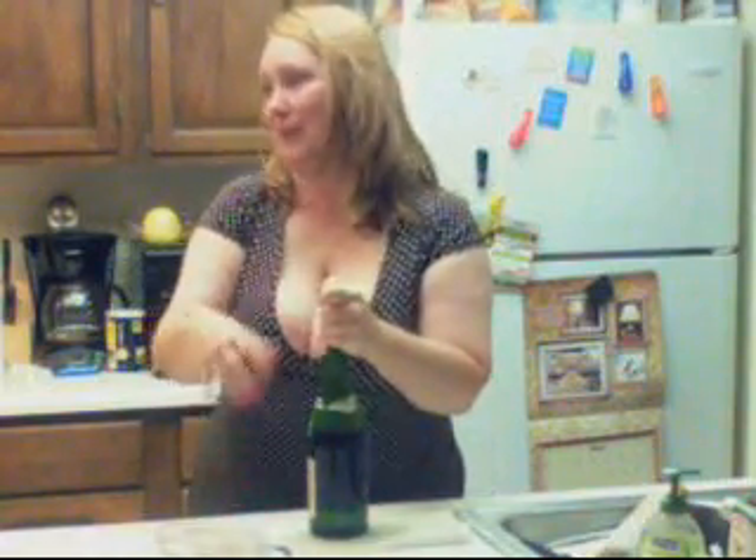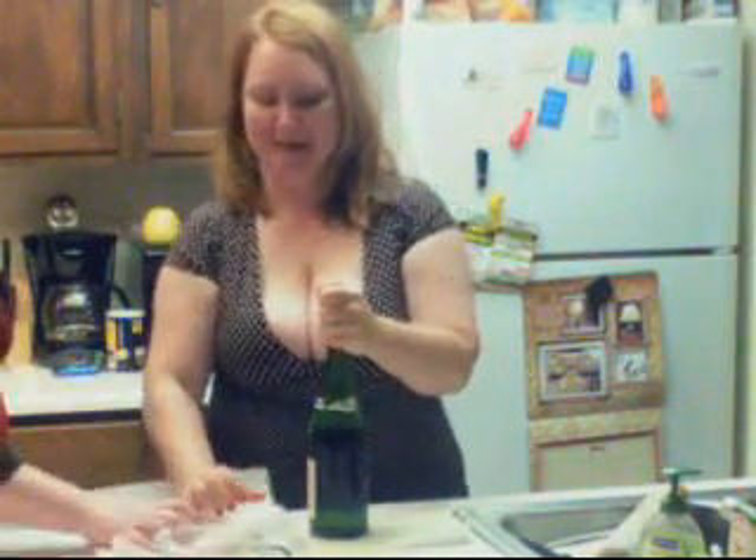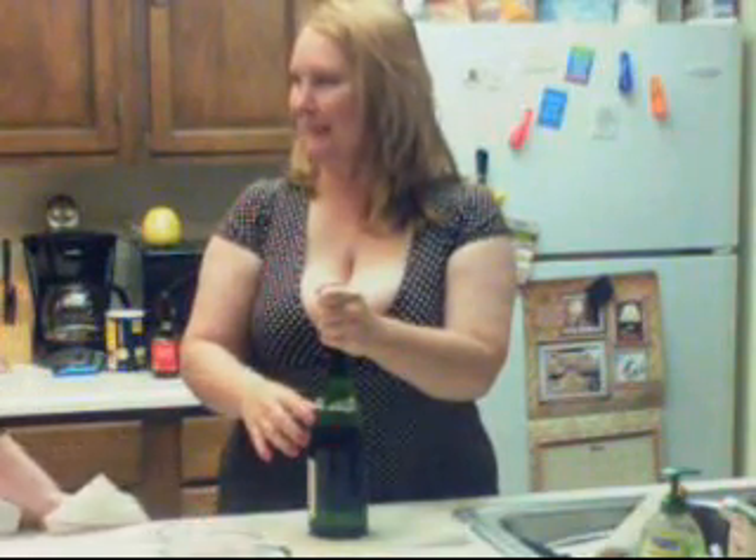Okay, all right. Well, whenever it gets on me, that works for me. Ew, Mom. Ew! You've never licked it off of yourself? I just don't want to watch you lick anything off of yourself.